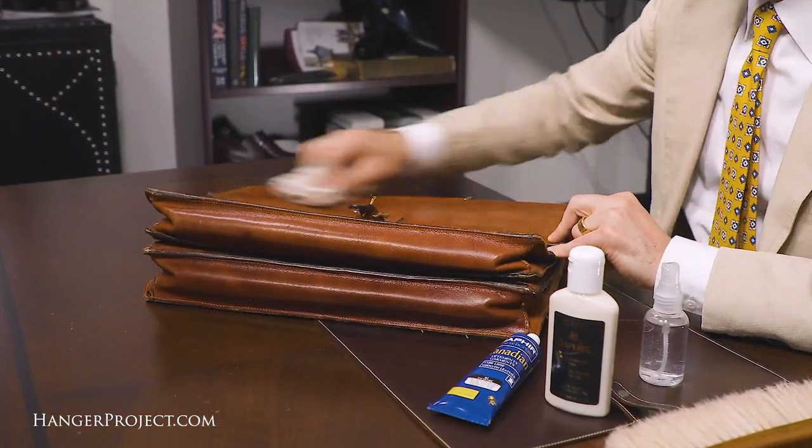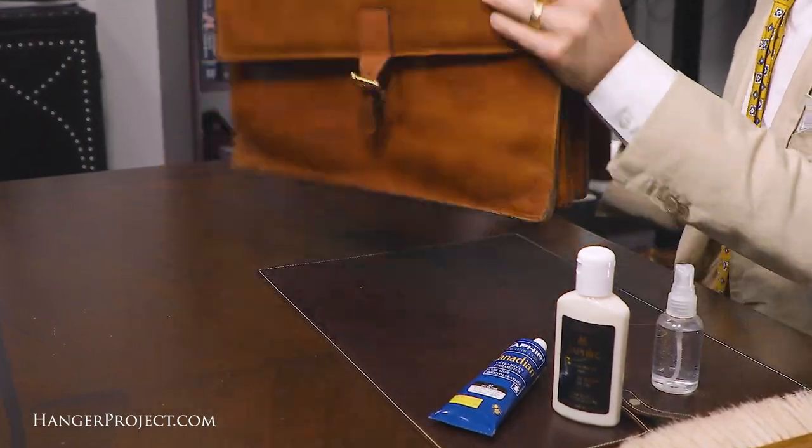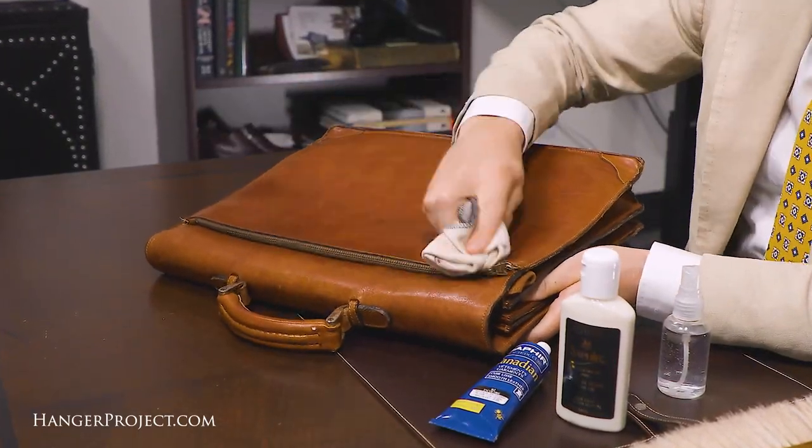Before we apply anything to the briefcase, make sure you wipe it down with a clean cotton chamois — maybe even a little bit of water depending on how dirty the briefcase is.